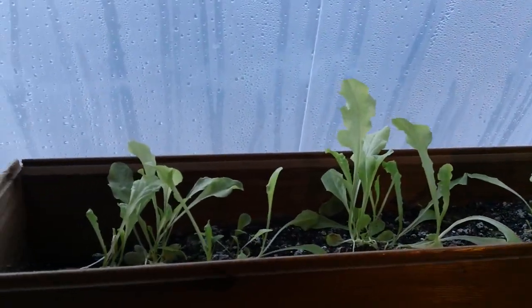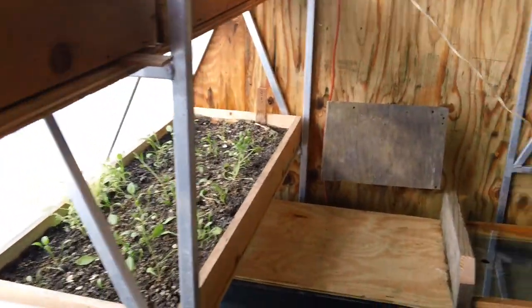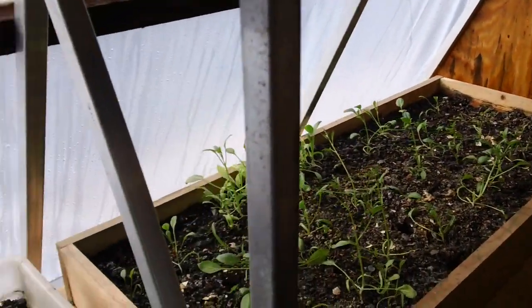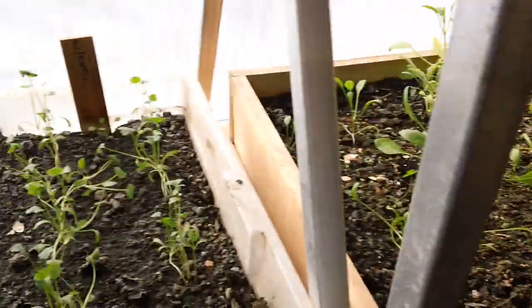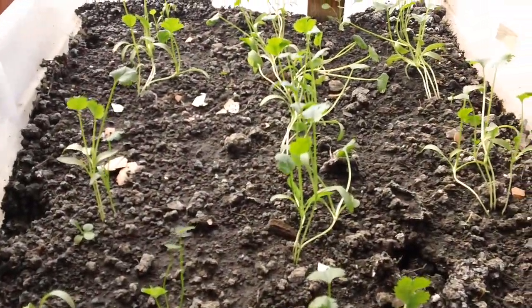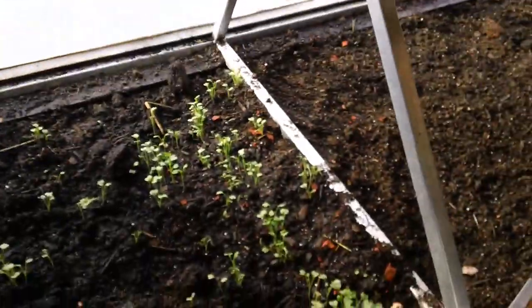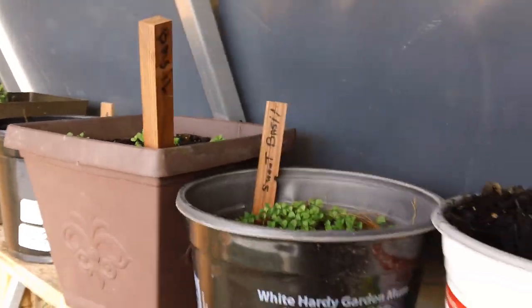I want to show you our progress. This is lettuce here, and more lettuce. That's some different kinds of spinach coming up, there's my cilantro coming up, a couple more lettuce beds. Down there more coming up, and over here there's some herbs — sweet basil, lemon balm, and just some other things that we've been growing out here.